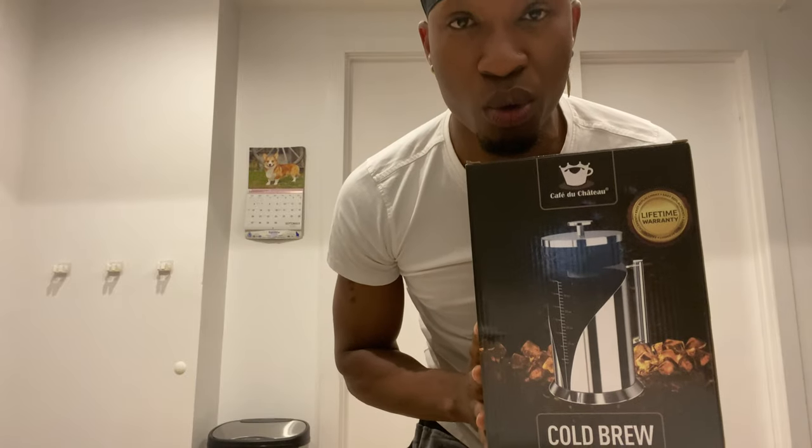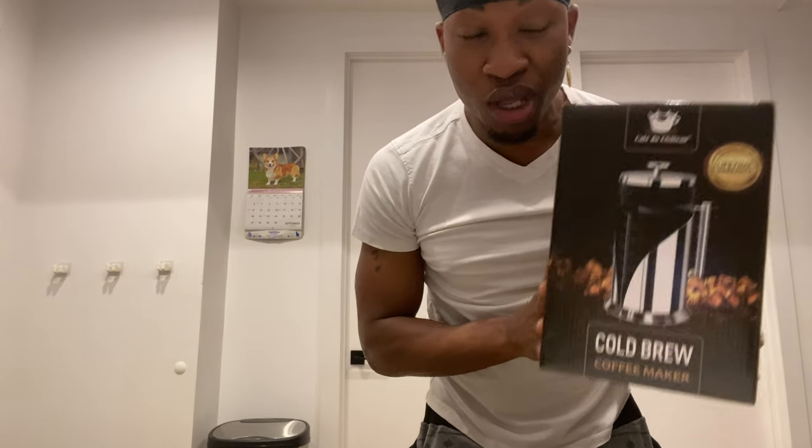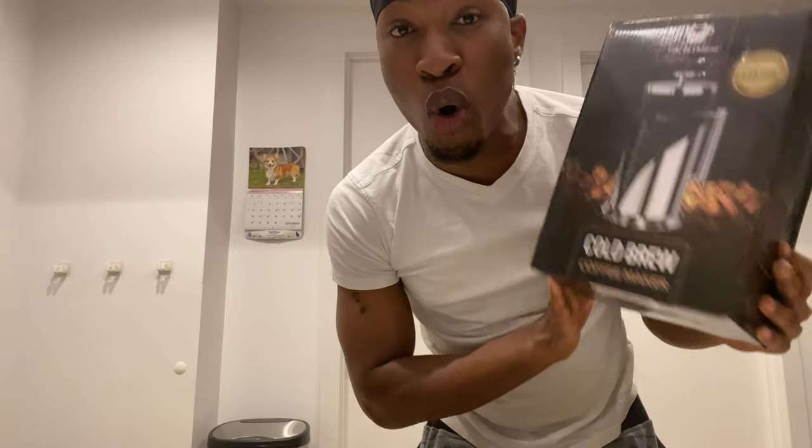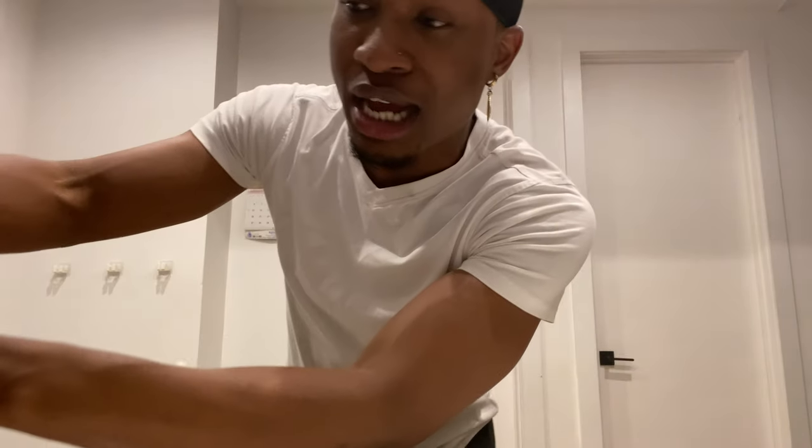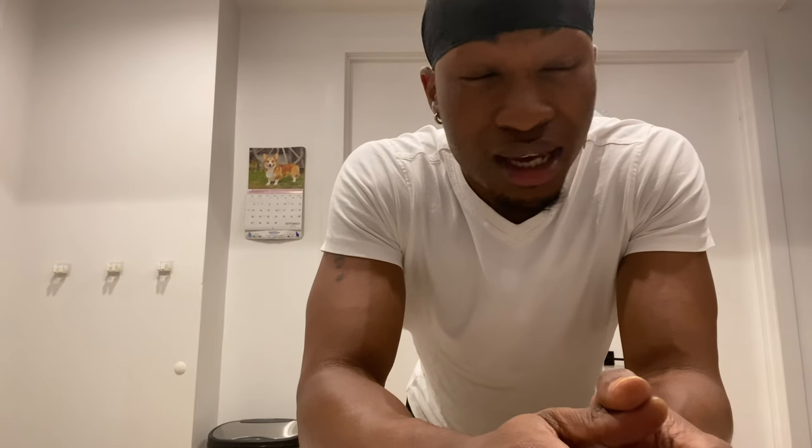What I want to talk to you guys about is an amazing coffee brewer I found on Amazon. It's called Cafe du Chateau. This is a cold brew coffee maker, but you can make more than coffee in it. I'm going to share and explain real quick how it works, and I have a surprise for you guys as well.